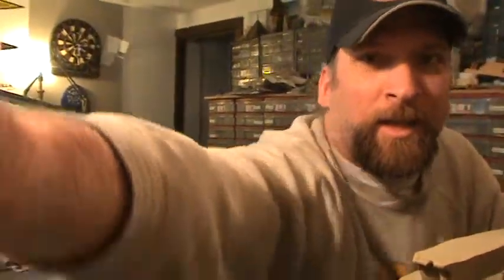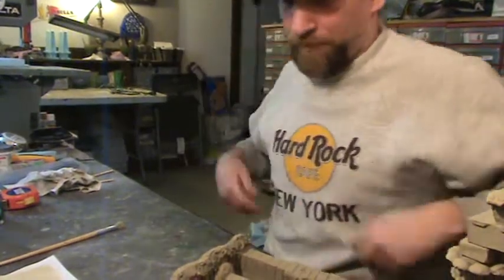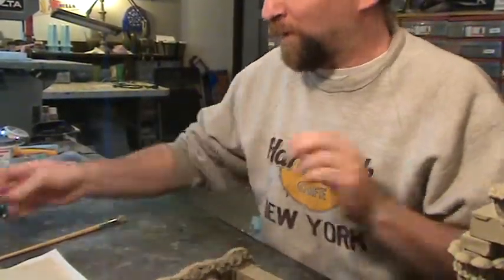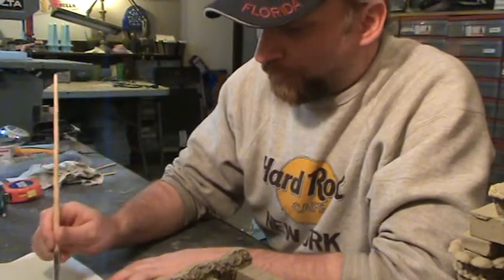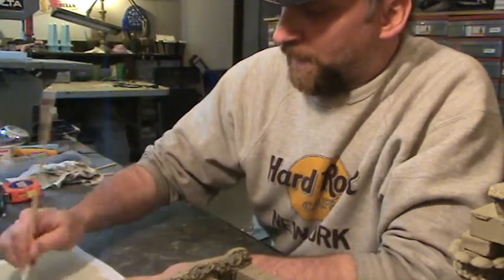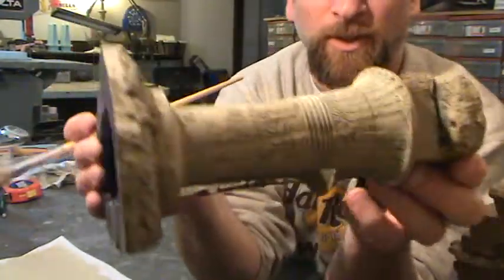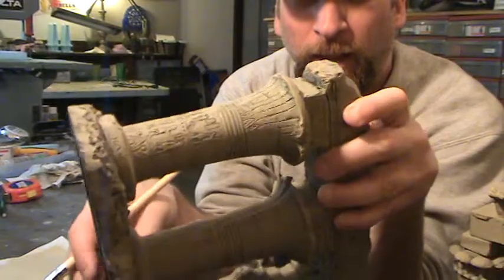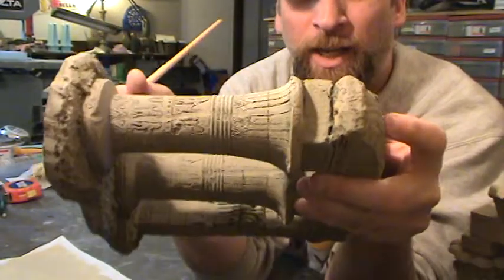Hey everybody. I've been doing quite a bit of dry brushing and I thought I would share a little bit on this. I know a lot of people have done stuff on dry brushing, so if you've seen this before, don't waste your time. If you want to see what I do, stick around. These are the pieces I got from Joellen — aquarium resin pieces, and they are absolutely beautiful. I told Joellen I would do a how-to on dry brushing. This is kind of for her, but it's for everybody really.